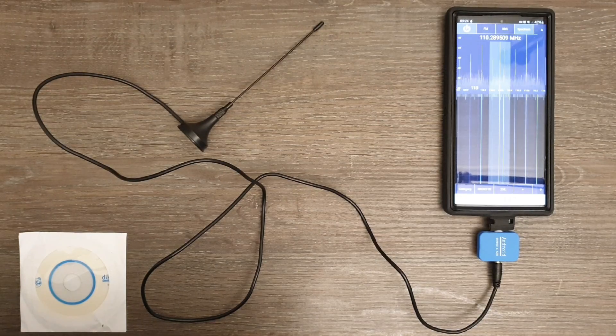Once the software defined radio is up and running, I can tune into all kinds of frequencies. I can for example scan for radio stations that I like and save the frequencies for easier access in the future.